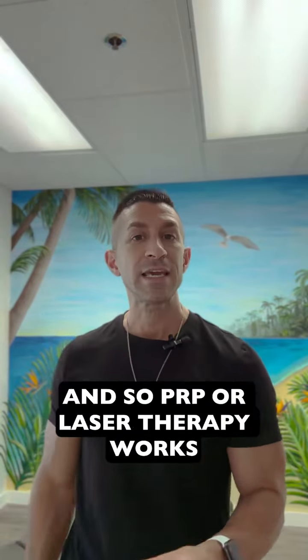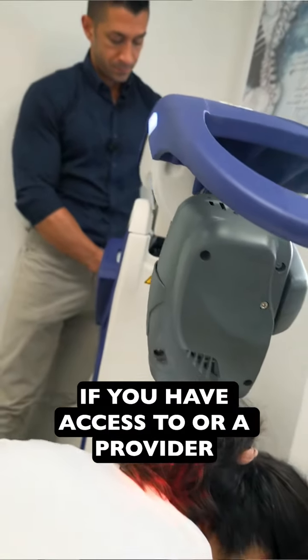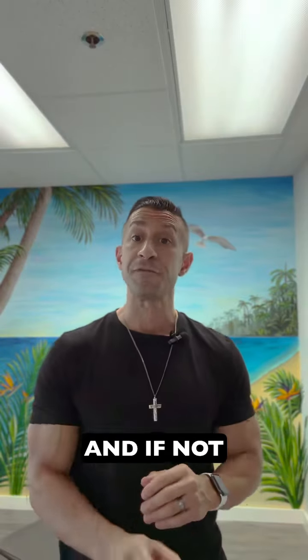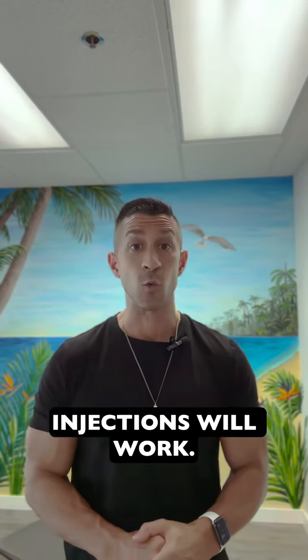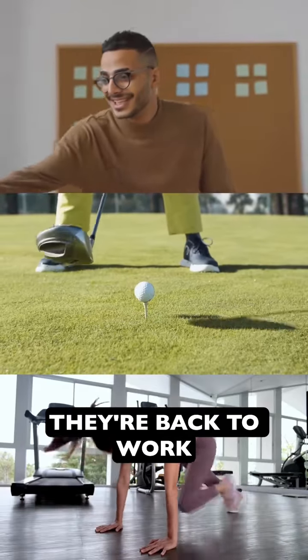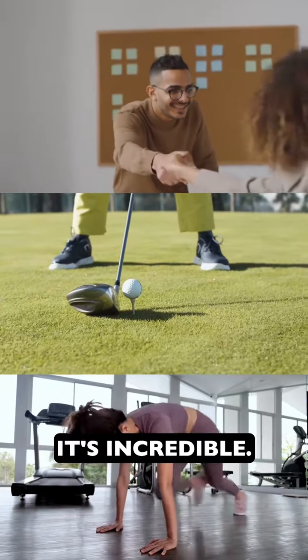PRP or laser therapy works really, really well. If you have access to a provider with a class three or class four cold laser, doing that on the bottom of the feet will work really well. If not, PRP — platelet-rich plasma injections — will work. We've seen phenomenal results. People get the shots on the bottom of the feet and in as short as two to three days they're back to work with the pain gone.